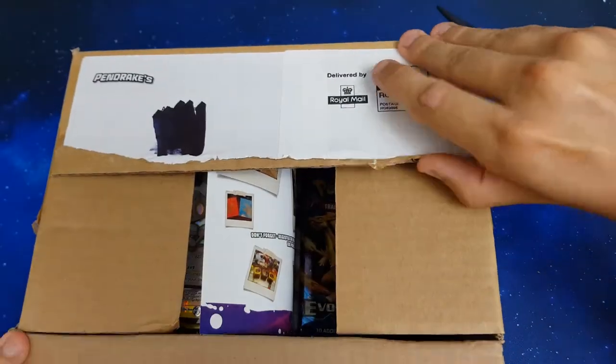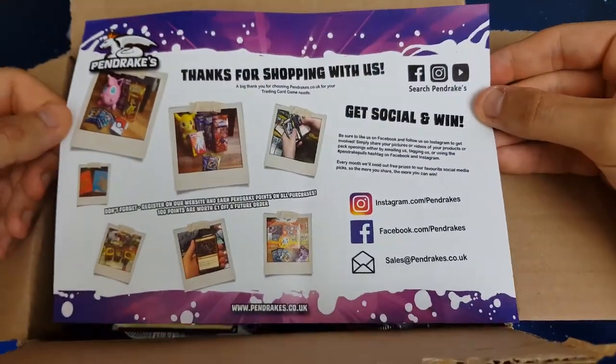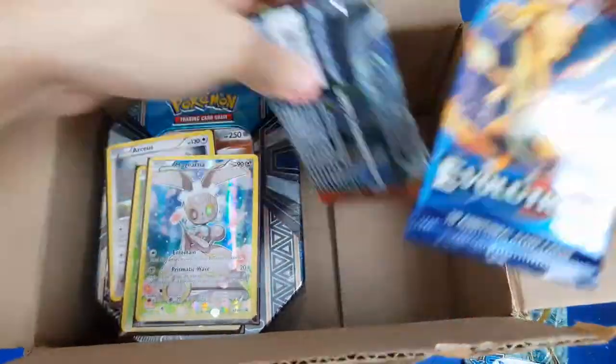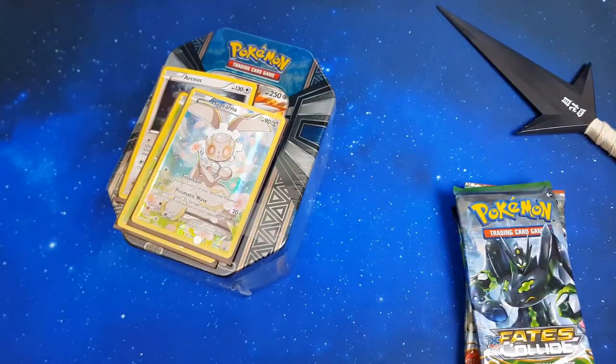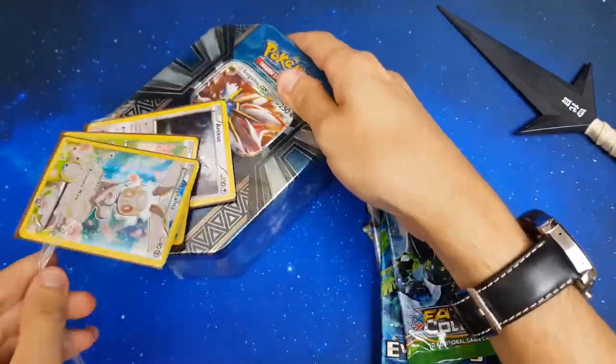Holy ravioli guys, this is going to be one of the most insane openings that you'll see on YouTube, I am not joking. Stick around, it's going to be crazy. In this video we're opening a Pendrakes monthly subscription box — we're not sponsored by them, we just love the service and what they do.